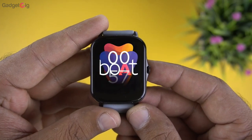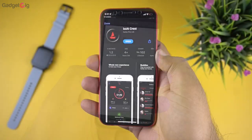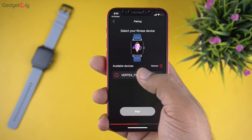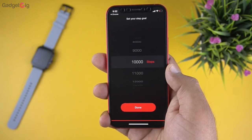Now let's turn it on and pair it with our phone. The smartwatch is on and you can browse the menu, but let me first connect it to the companion app BoatCrest. The app is installed and during initial setup it asks you to connect the watch — and here we have it connected and ready to use.